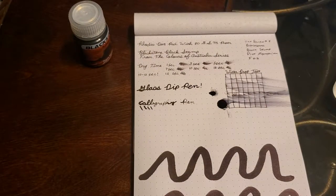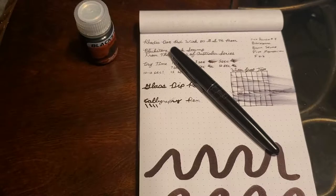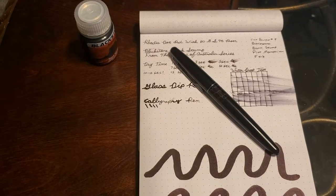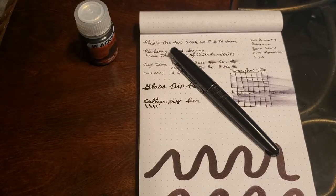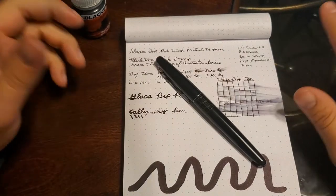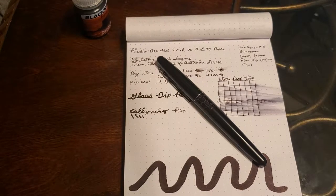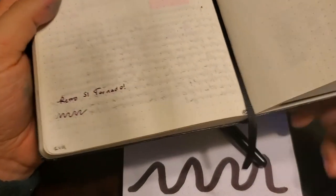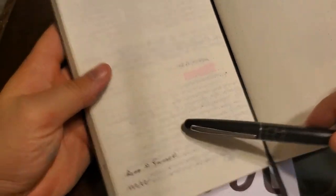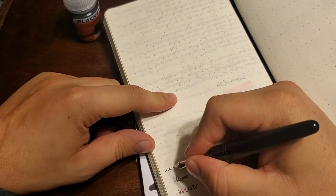Beyond that, I couldn't use it as much as I would like to because I fill out a lot of paperwork at my job. I really try to use the ink as much as possible when reviewing it. When I moved up to my Jarbo journal, the ink performed quite a bit better. You can see the Barrier Reef Blue is ghosting through quite a bit, but the Black Stump ink performed better there.